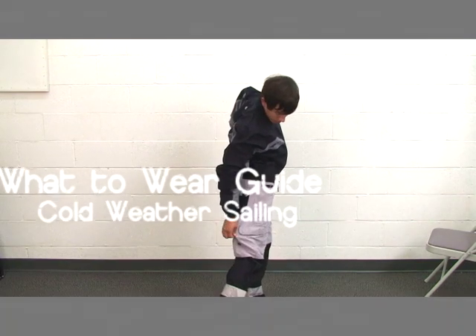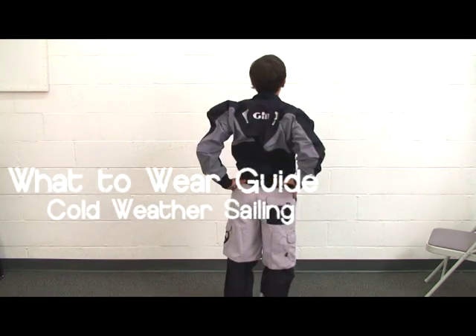This is the APS What to Wear Video Guide for Cold Weather Scholastic Dinghy Sailing.